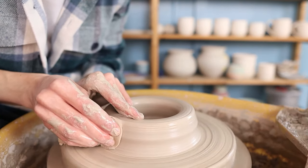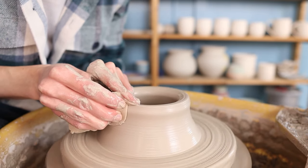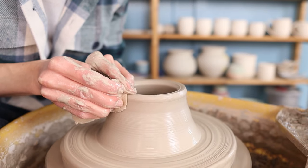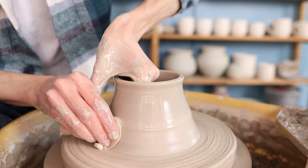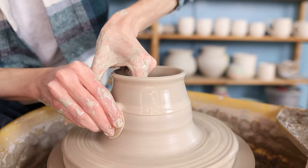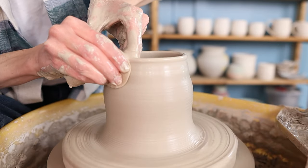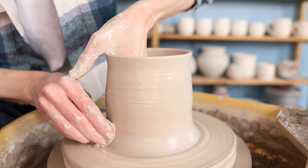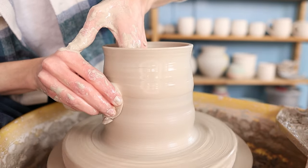Then I start pulling up the walls the same way as before — holding the sponge in my right hand and pressing towards my left hand on the inside while making an upwards movement. I repeat this multiple times, but this time because I will be closing the form I already start to pull the clay a little bit inwards, as this will make it easier to close the form later on. But before closing it I first want to make the walls as thin and as high as I can get them, so I just go over them a few times.